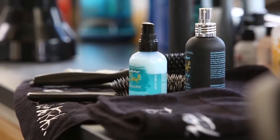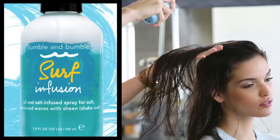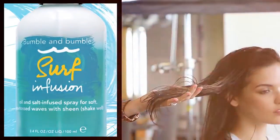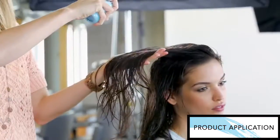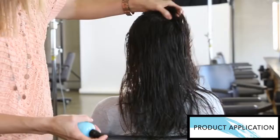Next, you want to apply surf infusion. Be sure to shake it well. Surf infusion is an oil and salt infused spray that creates soft waves with sheen. Spray mid-shaft to ends in larger sections to give texture and moisture.